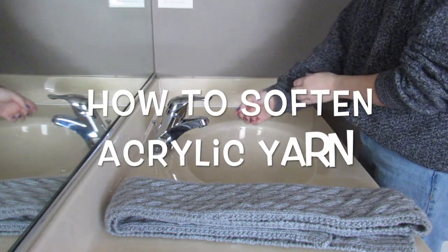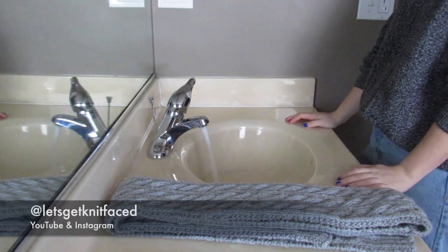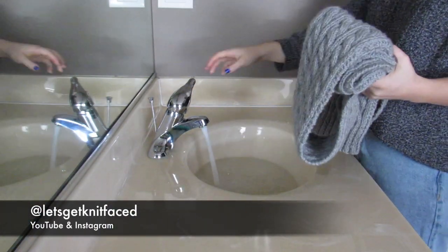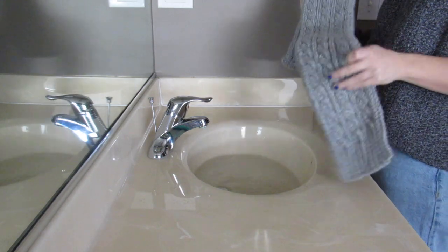Hello and welcome to my channel. If you are new here, today we are going to be learning how to soften acrylic yarn. My name is Kayla, otherwise known as Let's Get Knit Faced here on YouTube and over on Instagram if you want to go over and look at my page after you're done watching this video.